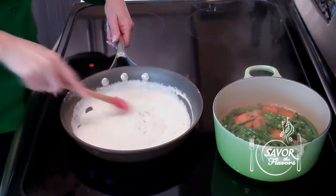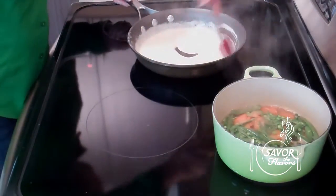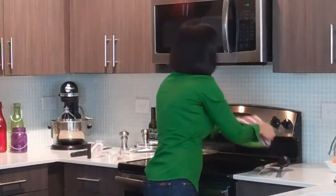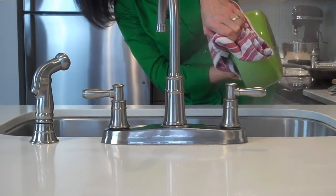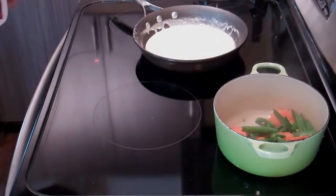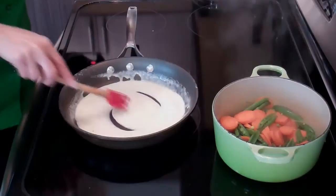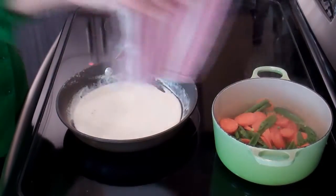We're going to remove the sauce from the heat because it will start to thicken. Our veggies are just about right — we're going to turn off the heat and drain them, making sure to get all of the water off of them. I'll return them to the stove just a little bit to make sure all of that water evaporates. Then we'll put our sauce back on the heat — as you can see it's started to thicken, which is exactly what we want. It's been well seasoned. Then we're going to add our veggies to the sauce mixture.